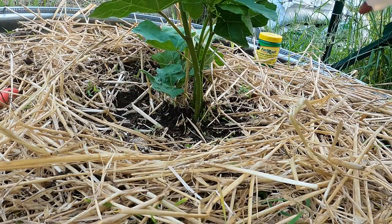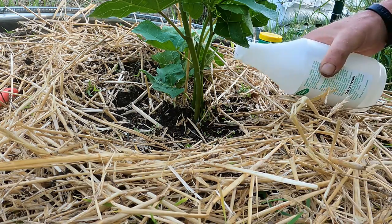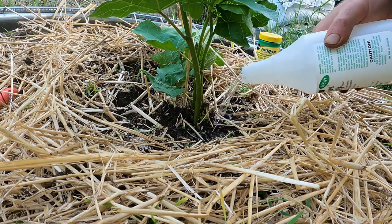Now that I got that done, we're just going to take our water — it's in a spray bottle, but that's just what I had handy. Just give them a little bit of water. Don't take a lot.